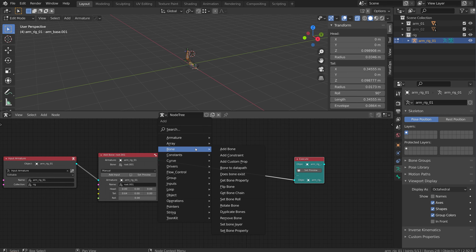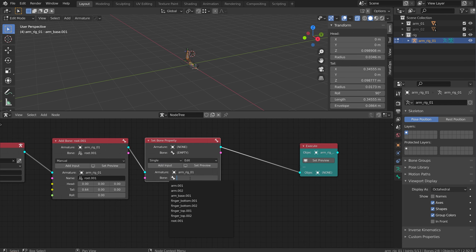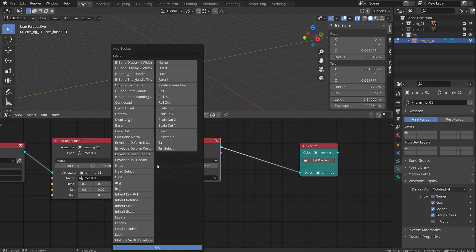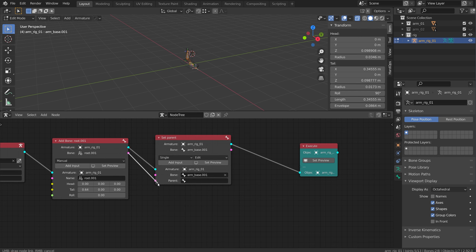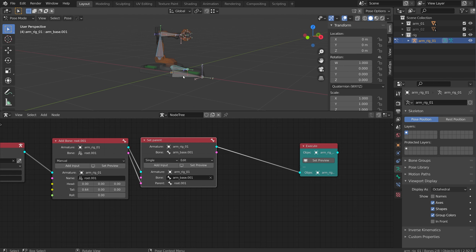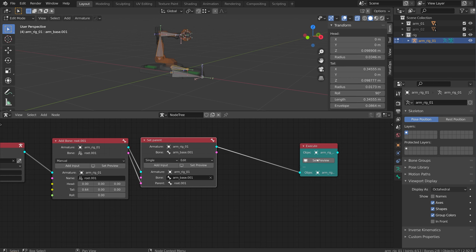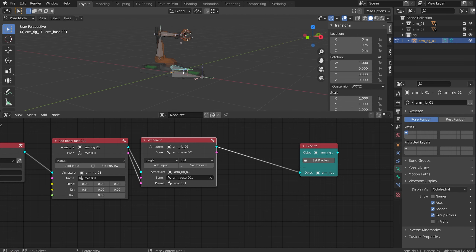Let's add a parent as well. I'm going to do bone and set bone property. I can expand this and get a dropdown of all my bones. I want to set a property of arm base. My input is going to set the parent, I'll click OK, and my parent is going to be the root - I can just connect it with nodes. I don't need to actually call the root thing by name. Now if I flip to pose mode - I've got to do set preview first - I can test out that parent. Perfect, that's working well.